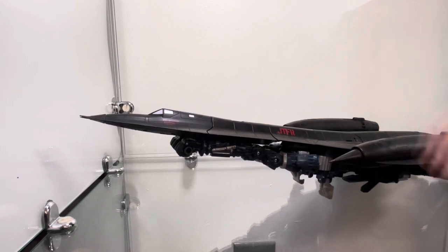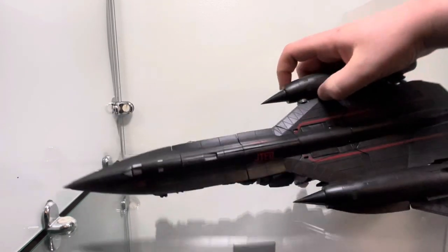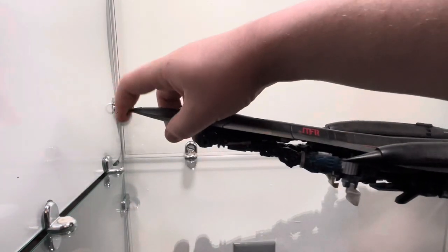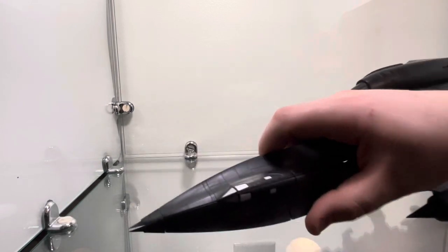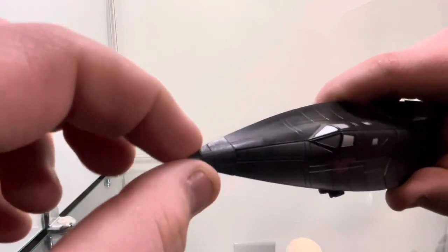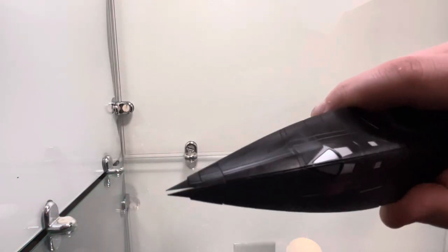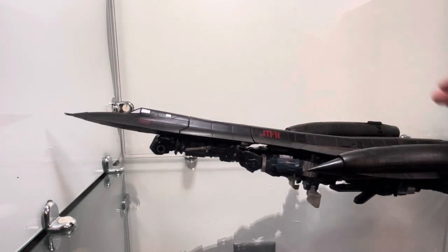One thing to get out of the way immediately: pointy bits. These parts for the engines and the nose are made of soft rubbery material. I don't think it's necessary, but especially when you transform it there's that ugly gap right there. Because the rubber just decides to move out of the way, you can't get rid of it. But, safety — whatever.